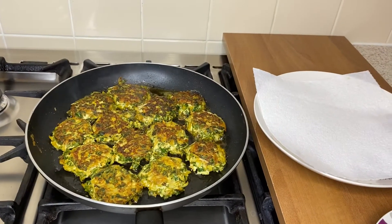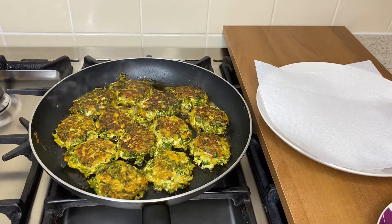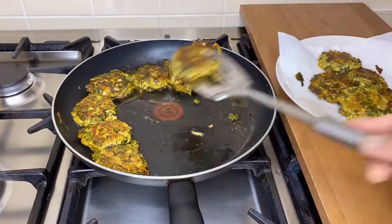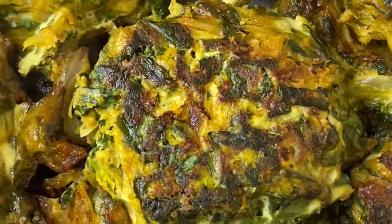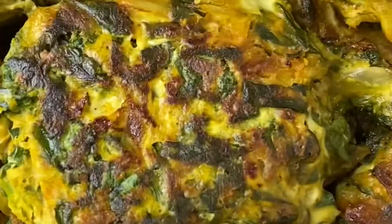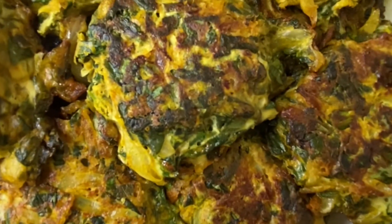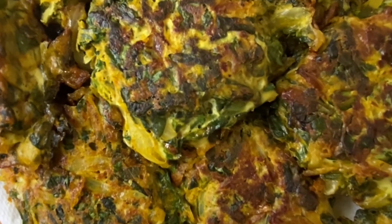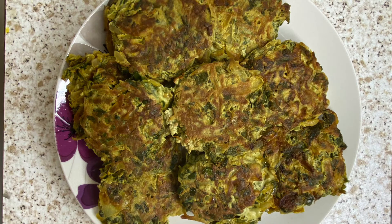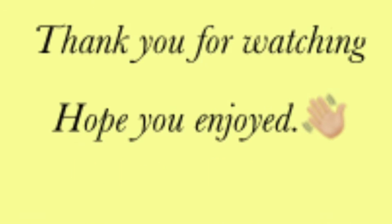Cook both sides well; it takes nine to ten minutes. You can cook any fish or egg this way. If you like the recipe, please comment and subscribe to Habibas Kitchen.